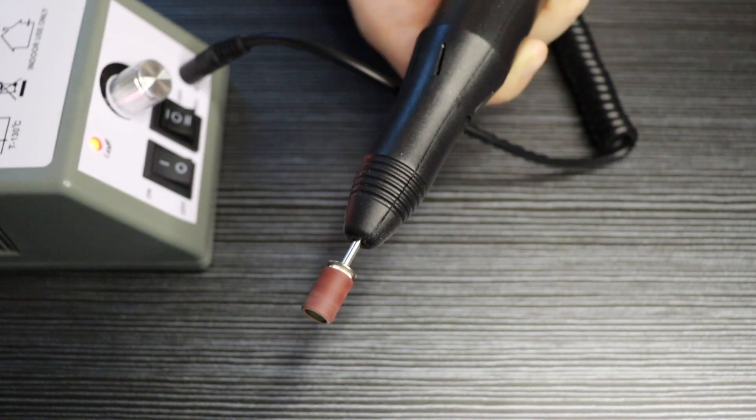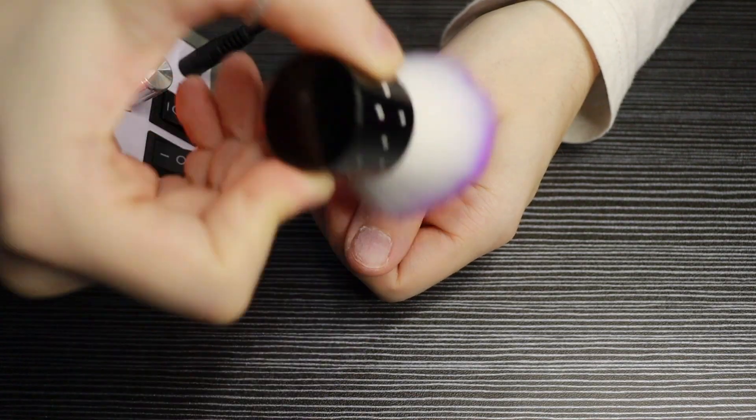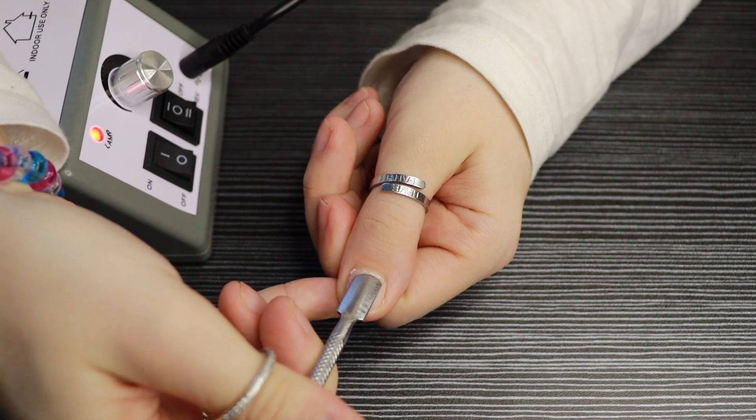I'm going to basically take the top layer of glue from my last nails off, then I'm just going to give them a quick dust with my little brush before pushing my cuticles back.